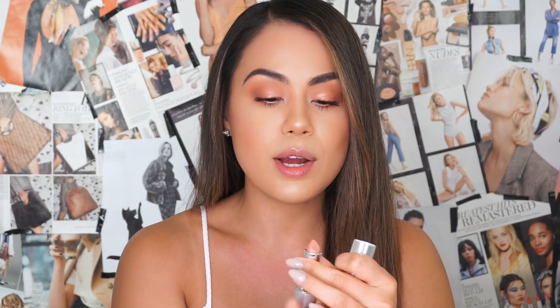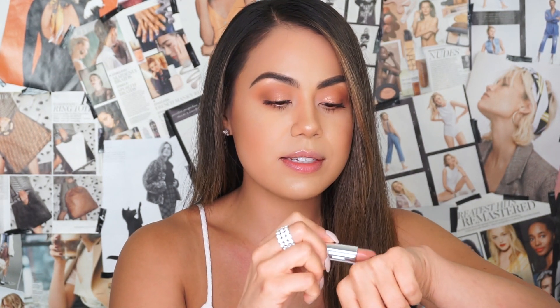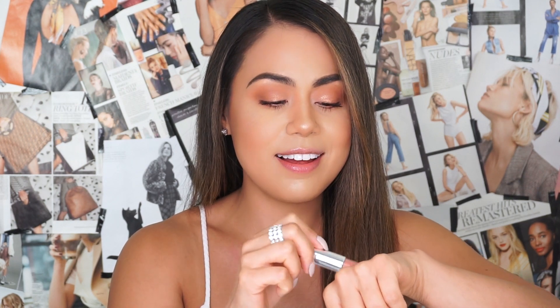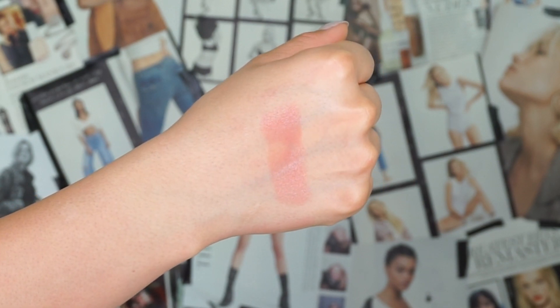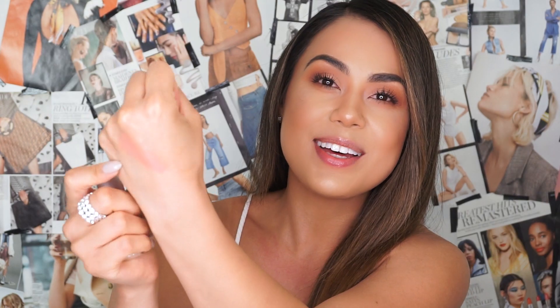For the last and final lip color, it is called Heartthrob — a light, warm nude lipstick. Let me go ahead and swatch it for you guys. Very, very pretty — love this lipstick already. This collection is so me in every single way. Here is the swatch: very, very light but still very pretty. Let's go ahead and try on Heartthrob.